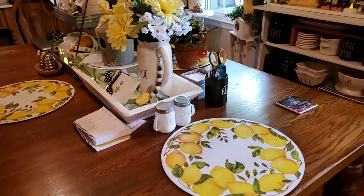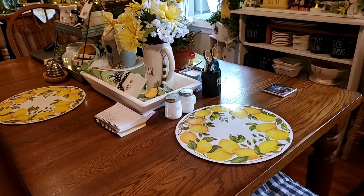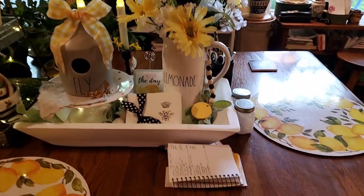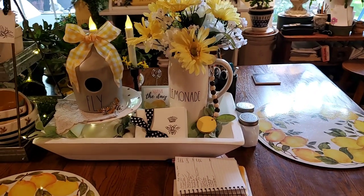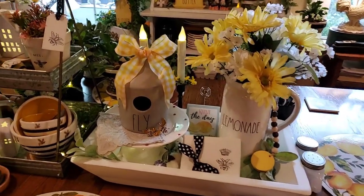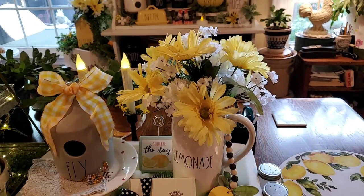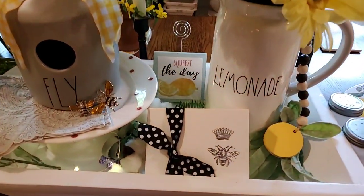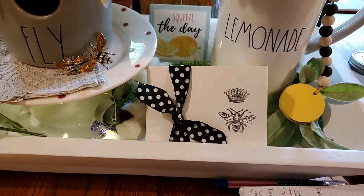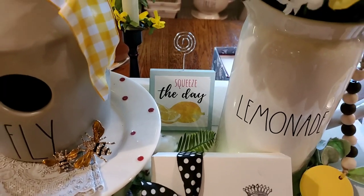On the kitchen table I have my yellow lemon cork placemats that we got last year at Home Goods. That little book is where I keep track of John's medicines that he has to take every day. I've got the gray fly birdhouse with a yellow ribbon, and I put an arrangement in the lemonade pitcher. This is one of the little books that John and I made — he made the books and then I stamped it and put the black polka dot ribbon on it. The Squeeze the Day sign back there came from Dollar General.